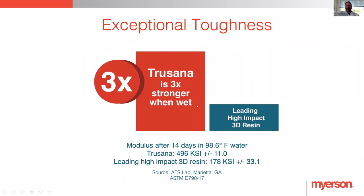Trisana is three times stronger when wet. It actually thrives in toughness in a high moisture environment, whereas other resins actually deplete in strength when they get into a high moisture environment. So you can see it's three times stronger than the leading high impact resin. This is a tooth resin, and when we're talking about toughness, we're talking about what would be a good quality for a denture tooth — wear resistance is the big one. Deformation resistance — you want a nice hard but not chipping surface that won't wear over time. That's what we mean by toughness.